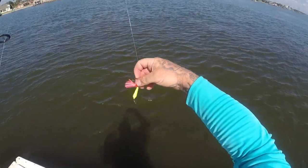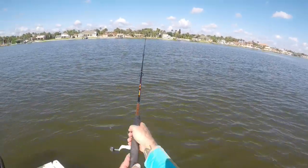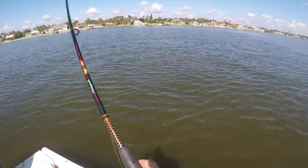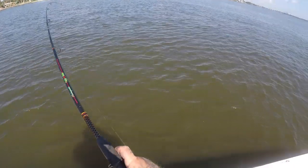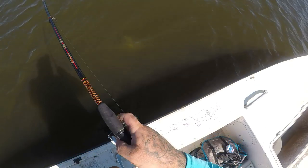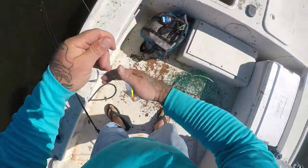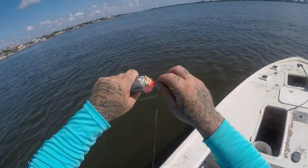I was throwing that west coast style for a while guys and I wasn't getting any hits on it, so I switched back to the east coast style and it seems to be working a little better. Oh, I got a fish right there - as soon as it hit the water! They've turned on, look at that pompano skipping as I'm reeling one in. I'm in a pile of them! Another nice pump, I mean that just hit the water and he had it.